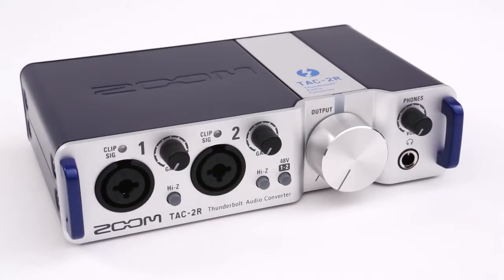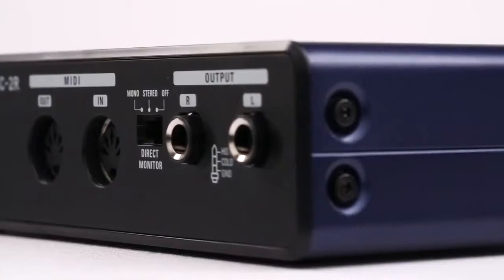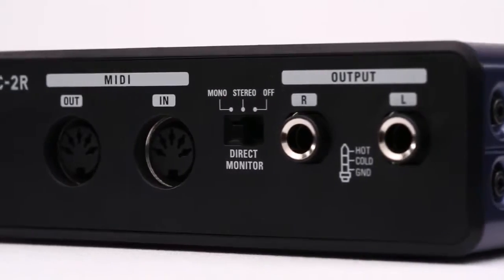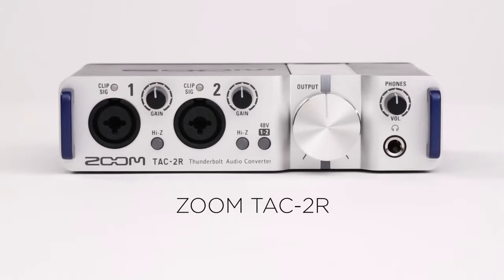Presenting the TAC-2R — Thunderbolt fast, creator-driven. Housed in a robust metal chassis that makes it perfect for in-studio, on-location, or on-stage use, the TAC-2R offers the latest technology in a compact and feature-filled unit.